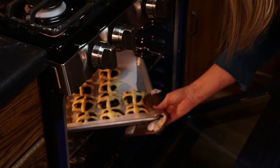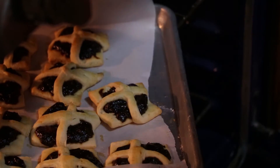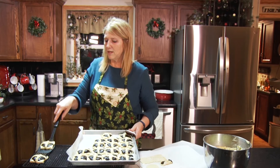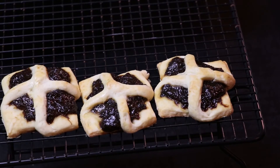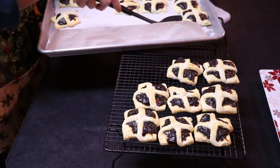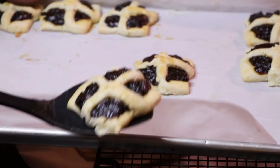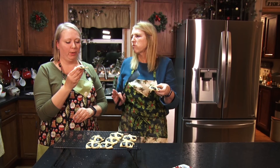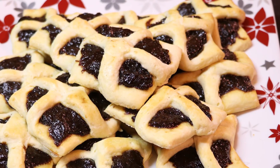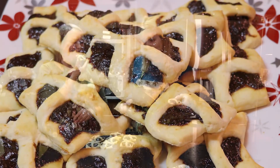See how nice and beautifully brown they are? Perfect — golden brown bottom means they're done, with a little bit of light brown on top. You're going to want to take them and put them on a cooling rack right away. They smell wonderful! The crust is perfect. You'll have to share them. Maybe.